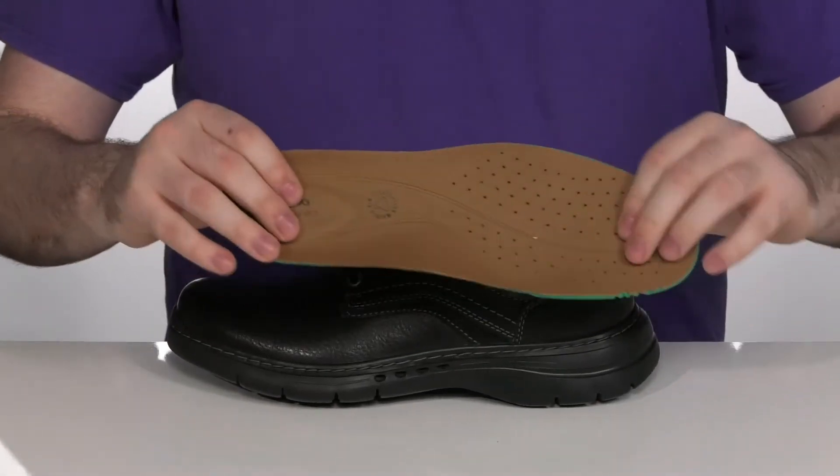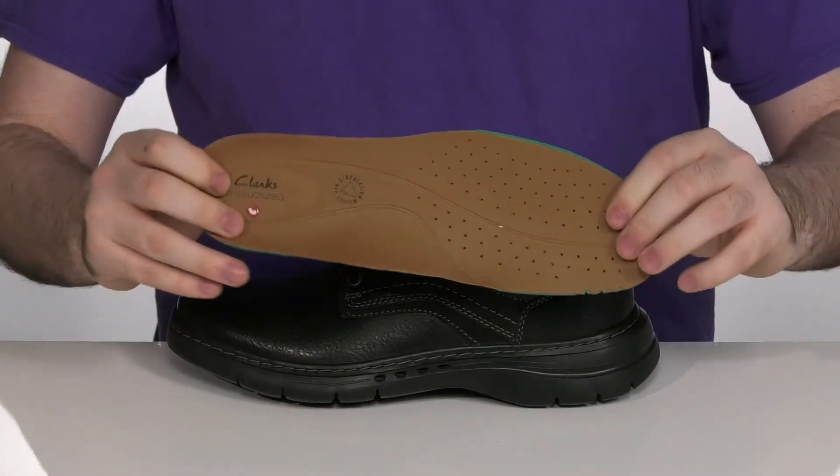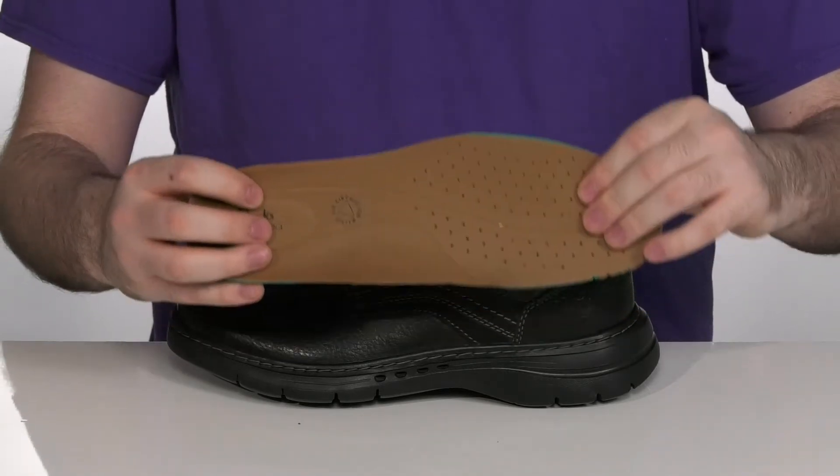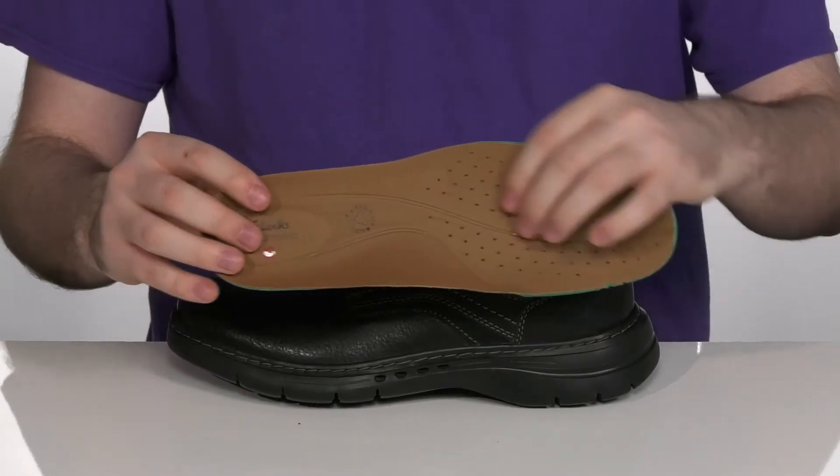It comes with an air-circulated footbed that has memory foam for you to walk around on, with arch support making sure that you have a breath of fresh air with every step that you take.